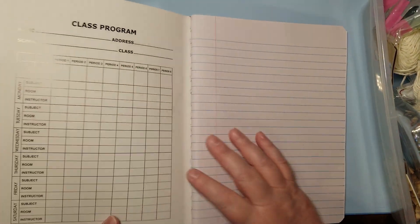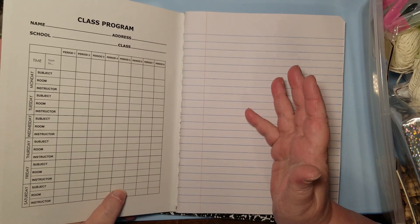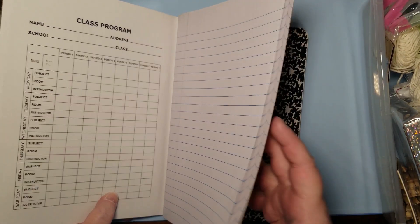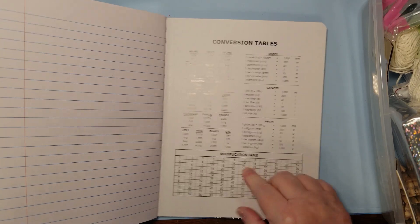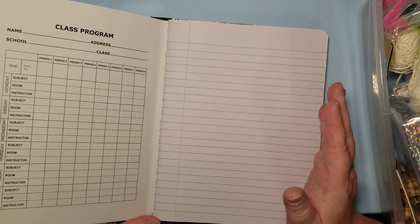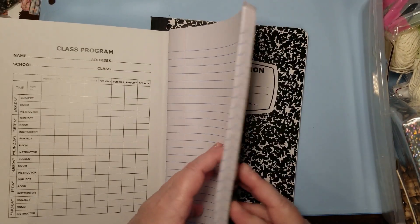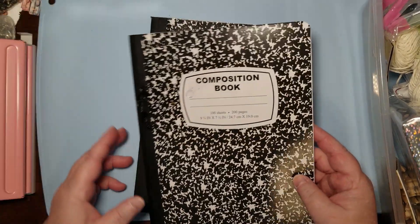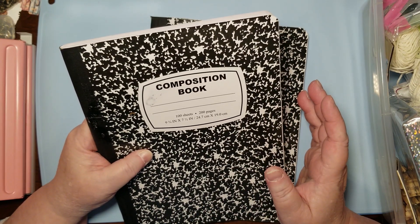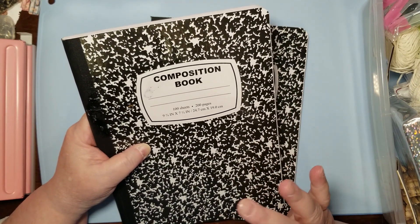There are loads of free papers on my website in the plain old freebie section, not the monthly section, if you want to use that. On the inside you can take this out and put your own papers in - I'm going to leave it as is because I'm thinking about giving it as a gift. I'm going to cover the inside front and inside back with decorative papers. It's got 100 sheets, so 200 pages - you can't really beat that for $1.25.